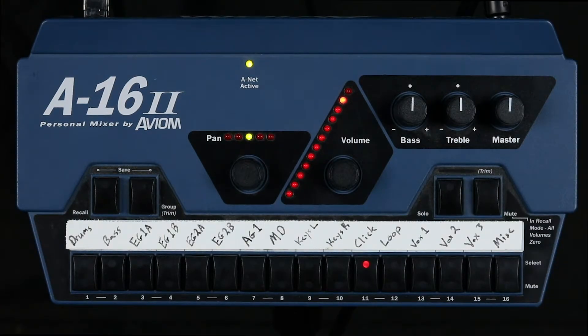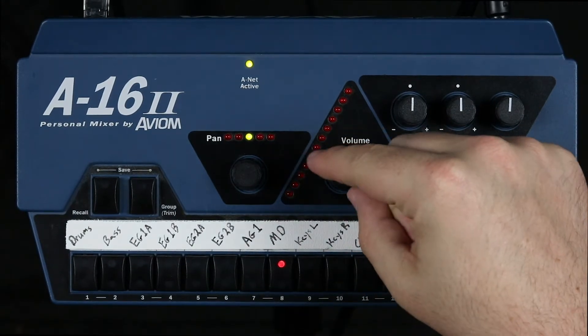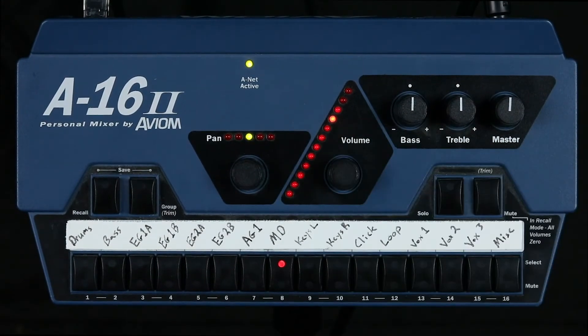And then third, we want to make sure we can hear the MD. There's actually no MD in this recording, but I'll go ahead and bring it up anyway. It's really important to make sure you can hear the MD because they're going to be calling you through progressions, calling you through builds, and really just keeping the band together as a whole.